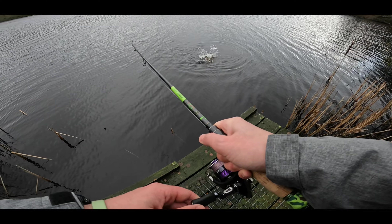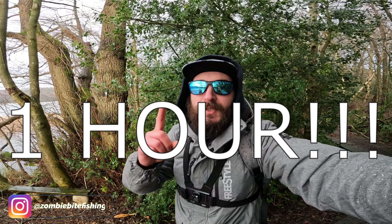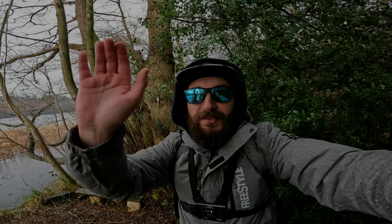We are on! Welcome to another video guys. Today we have one hour to try and catch some fish. I have my perch rod with me just to keep the options open — might get a pike, might get a perch. Anything that bites in an hour I'll be more than happy. Let's crack on with the session.